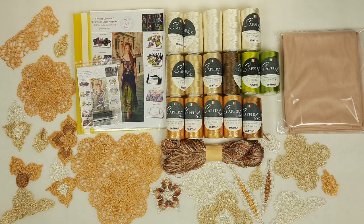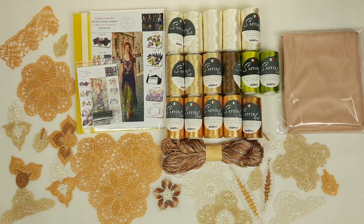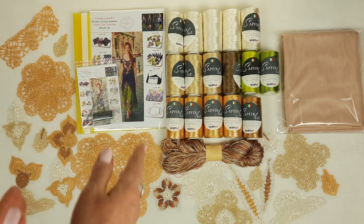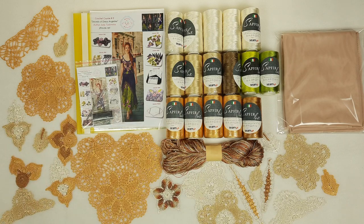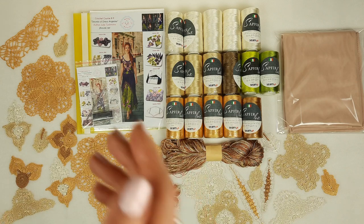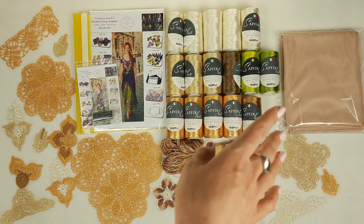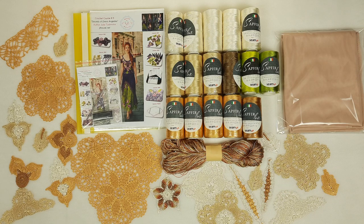Hello, my friends! Today I want to show you this awesome VIP package for dress Angelica. This dress we have on the cover of a magazine - I will show you a closer picture next. I am sending a really very beautiful kit. We have chosen new colors, and here we have samples of elements, also a USB flash drive, crochet hook, fabric pattern, and even for the first time I am sending fabric for an underskirt - a new client asked about this.